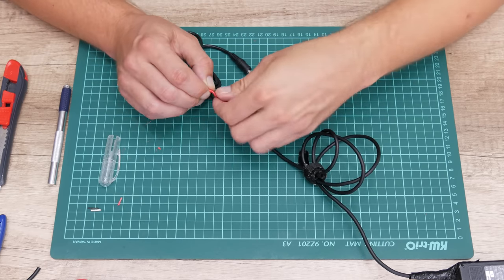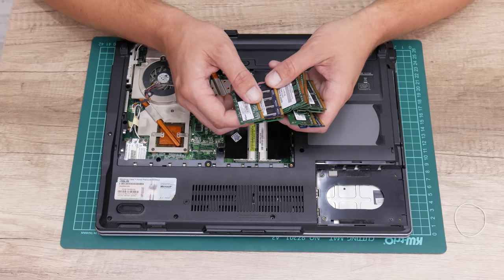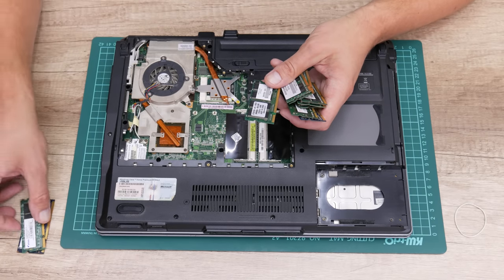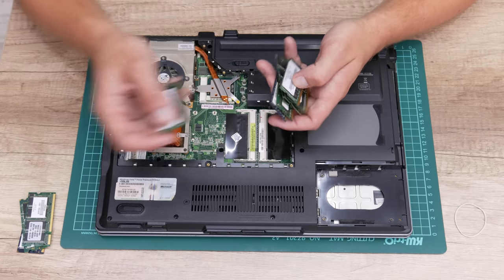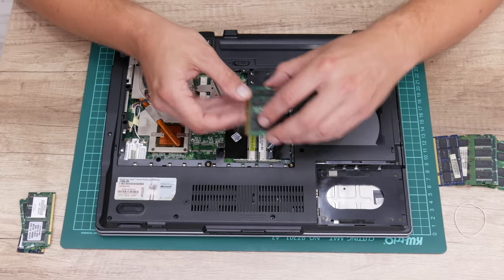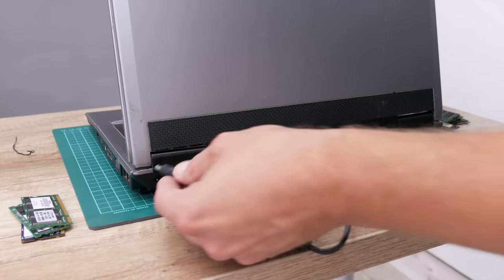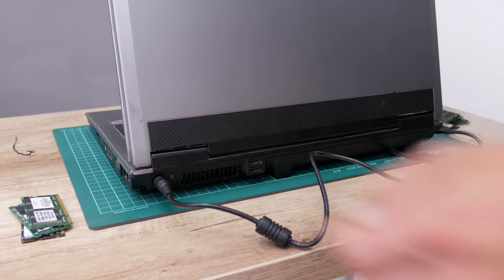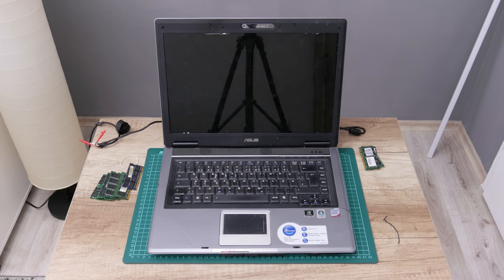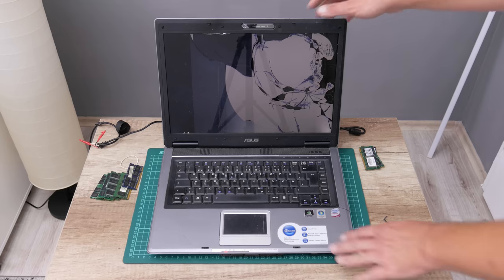The charger is ready for testing, but first, before I plug the charger and turn on the laptop, let's find some RAM for testing. And the laptop is turning on — I can hear the startup sound, which means the laptop is starting normally. That's great for the beginning.